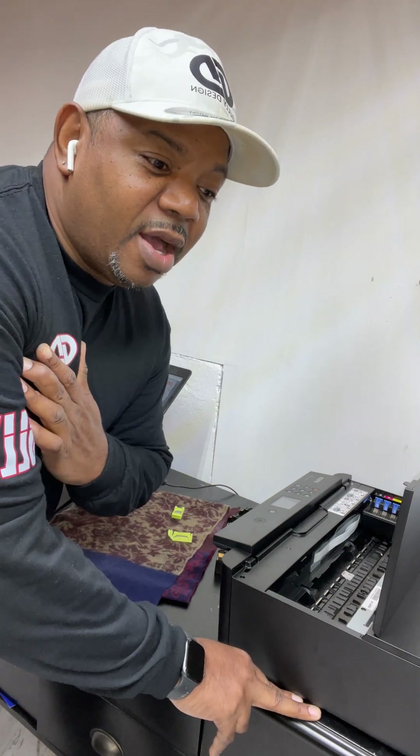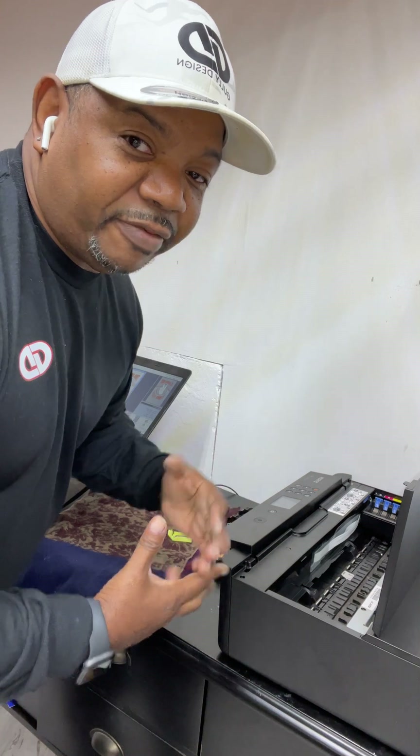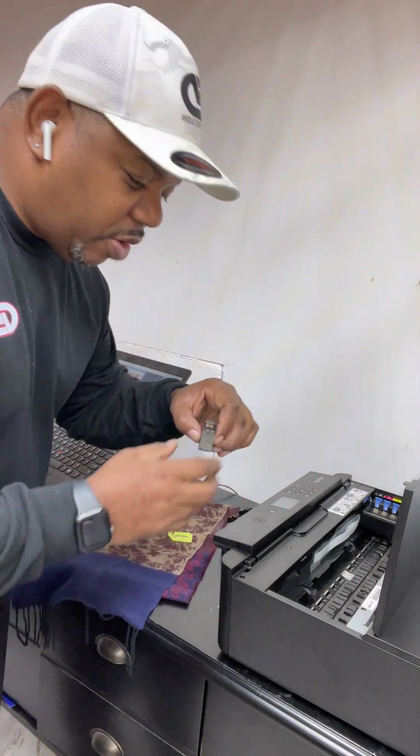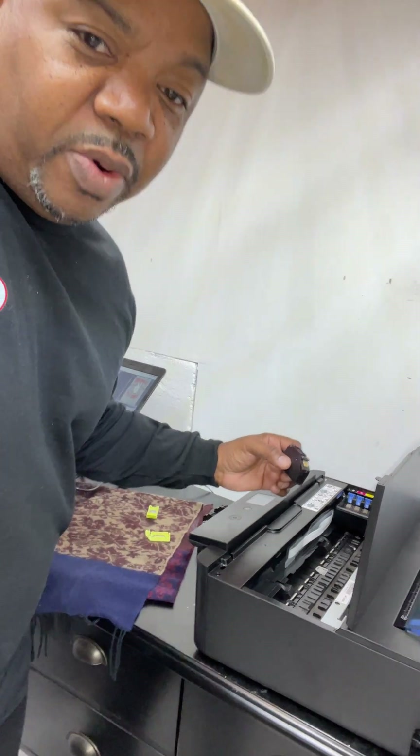Another thing you're going to need is the RIP software. I'm using Aqua RIP 10 right now and it works fine for me. You want to do all of this in order for your printer to work. Now we're going to go ahead and install the cartridges that we just filled, one by one.